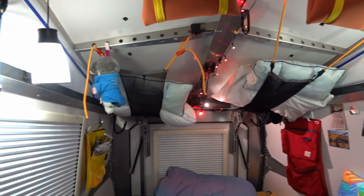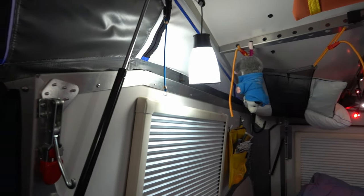We needed more lights, so we added three Goal Zero pendant lights. The orange bags are neoprene bags where the pendant lights hang when we travel to keep them protected.